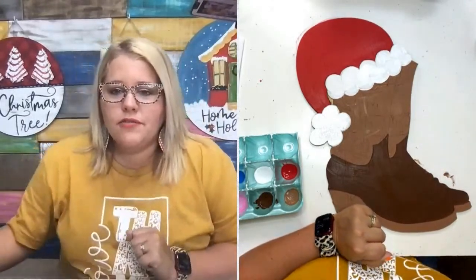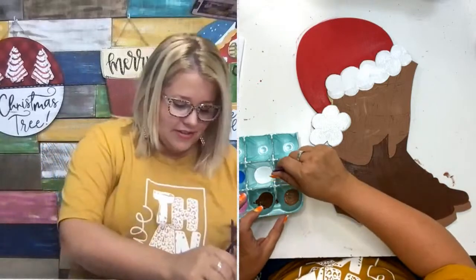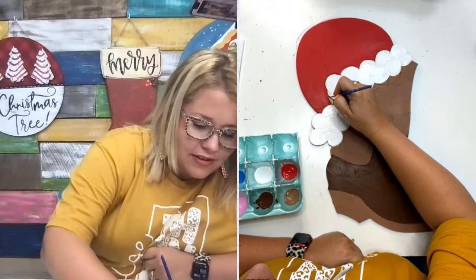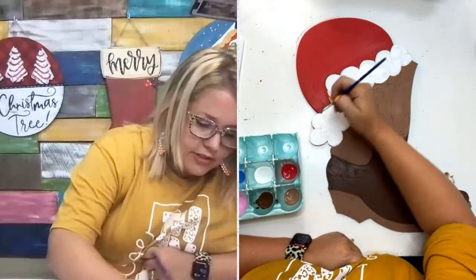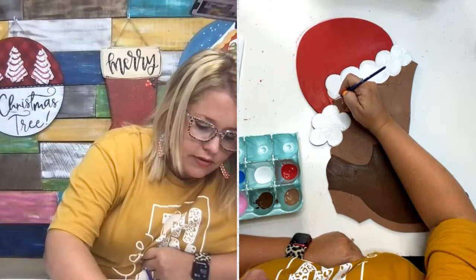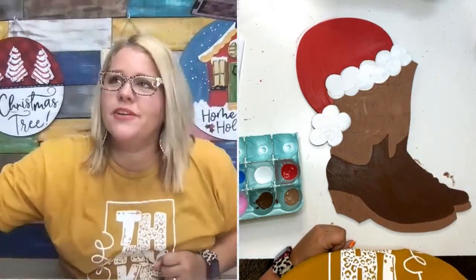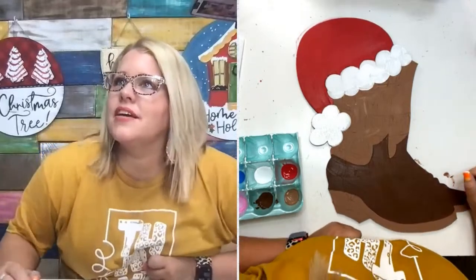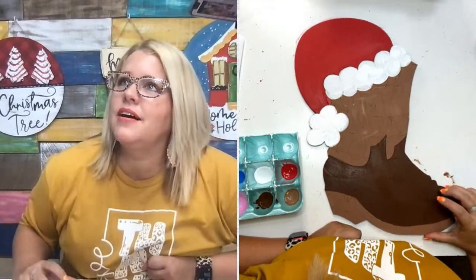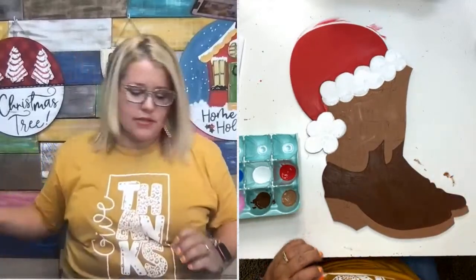Rachel says she has a big vendor fair at the hospital where she works, so she'll be working on ornaments and hangers of all seasons. Mostly Christmas for craft fairs. Someone on TikTok asked if we sell these already painted — no, I only sell the wood blanks. I should sell the painted ones, though — I've said that before.